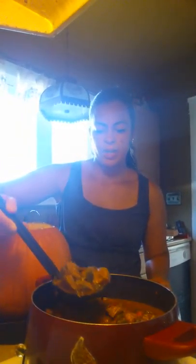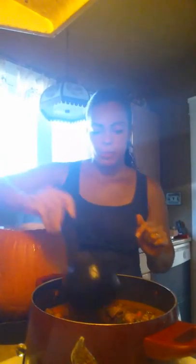I gutted this ginormous, beautiful pumpkin. I just cut around the top, gave it a lid, and gutted it so it's nice and clean. I get to pull out my ladle, which I use quite often in the fall. Carefully, because it is hot, I am going to transfer the beef stew into my hollowed pumpkin.